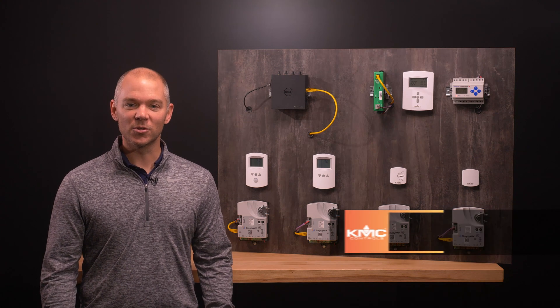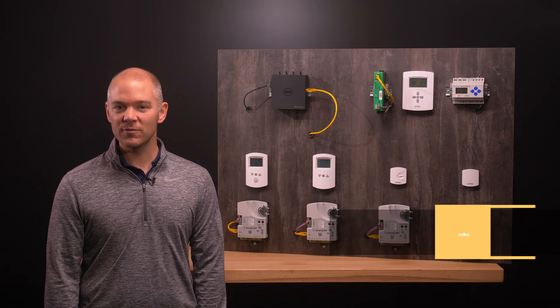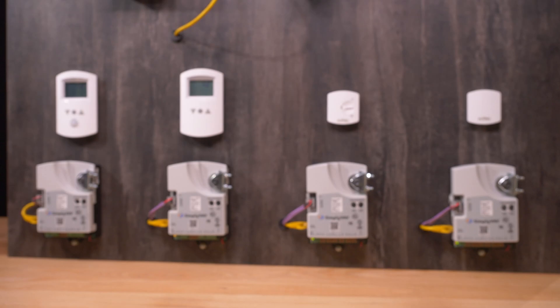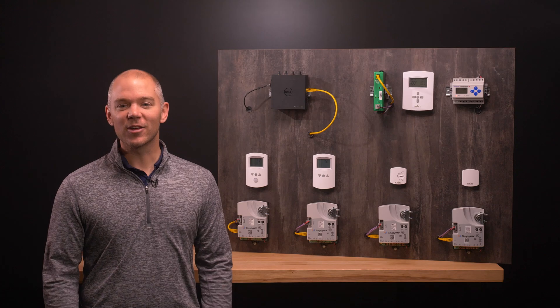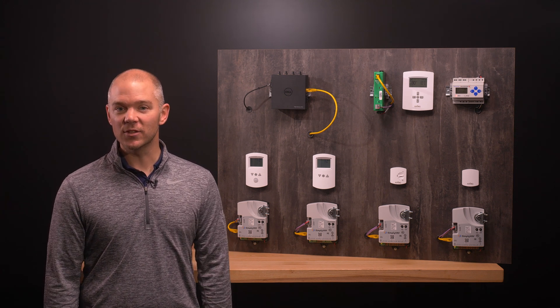The Simply VAV series of controllers is an easy and unique approach to operating a wide variety of VAV terminal units. With integrated actuators, internal airflow sensors, and an array of application programs, these BACnet application-specific controllers are ideal for either new or retrofit installations. The controllers feature simple, menu-driven setup choices when used with a Simply VAV digital sensor.